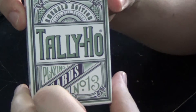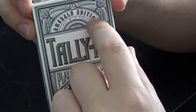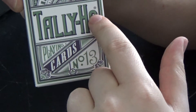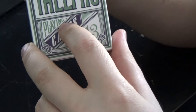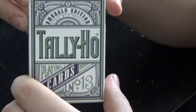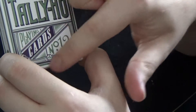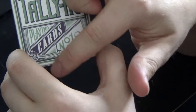The front of the tuck case has 'Emerald Edition Kings Wild Project' right on it, with 'Tally Ho' in really big letters in the center. It has 'Playing Cards Number 13' written on the bottom, all on a nice design that sort of incorporates the border of the cards.